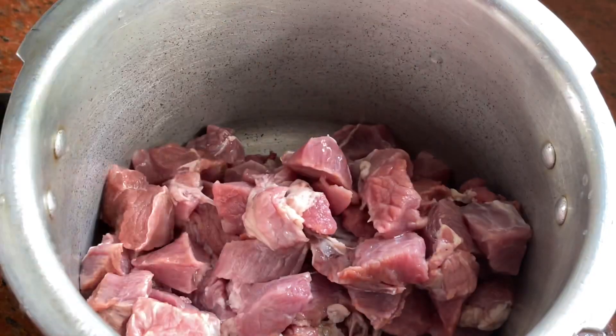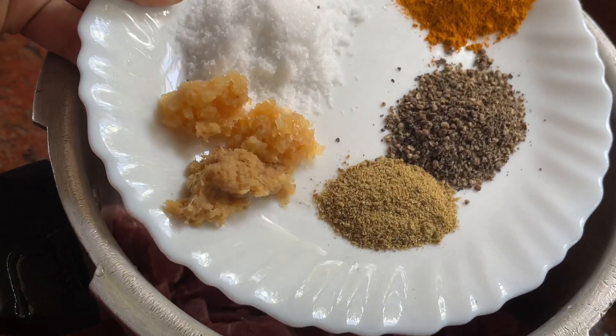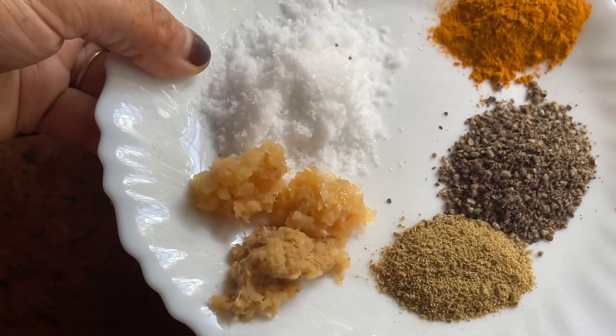There is a batch of potatoes on one side. Please take a cup of ginger garlic paste. You can add 10 tsp of ginger garlic paste.